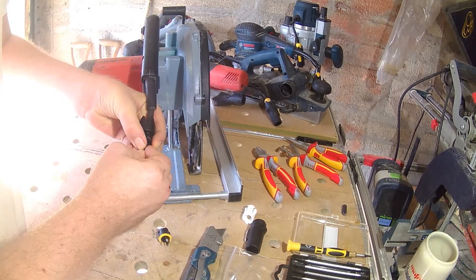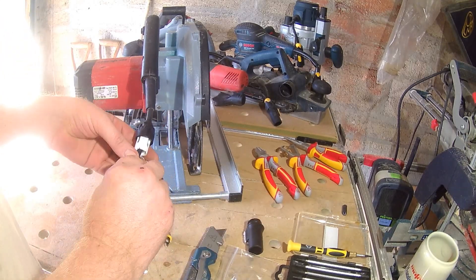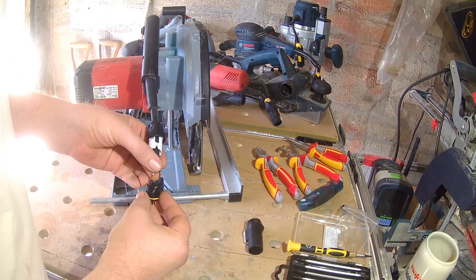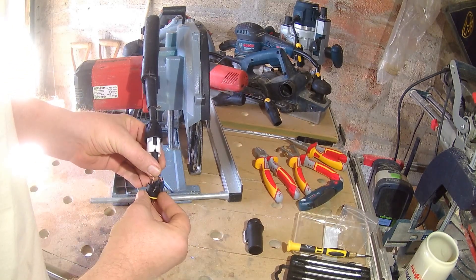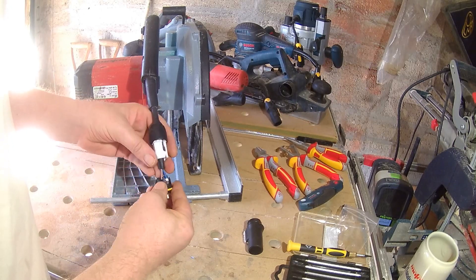Once stripped, slide the back part of the connector on, followed by the white clamp piece. The watertight seal might put up a bit of a fight sliding the back part on, but take no prisoners — get it on there. We're now ready to nip the wires tight in the terminal. It's just the live and neutral in most power tool leads.